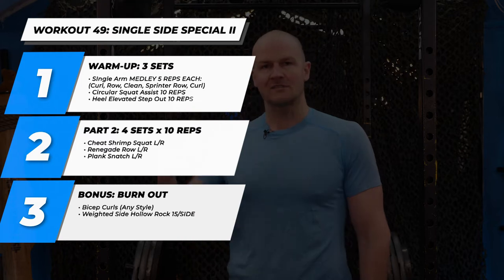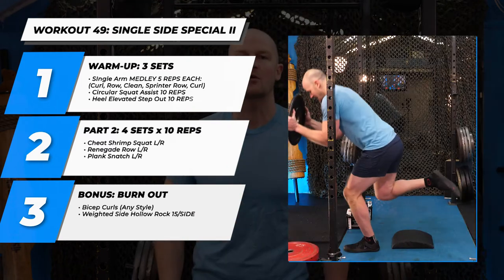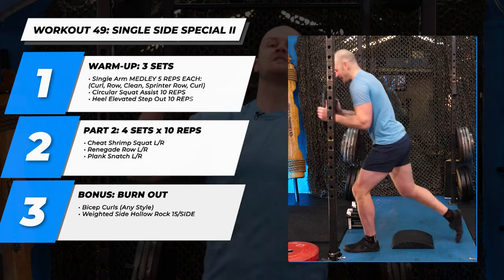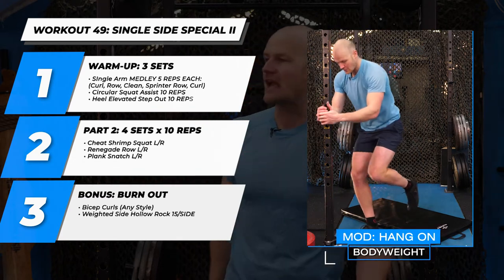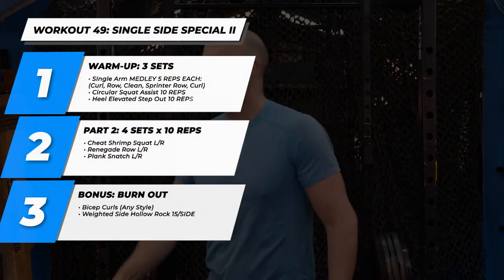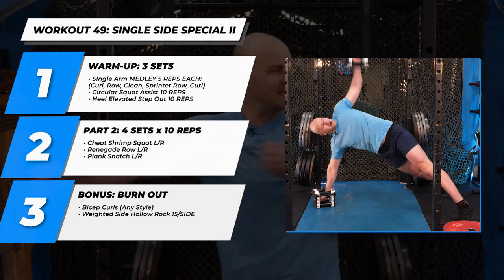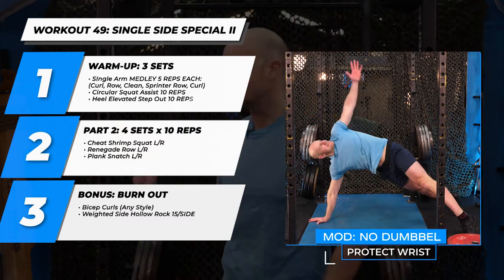Part two, four sets of ten, just like last workout. We have a cheater shrimp squat — we've tried shrimp squat just touching knee, now we go a little heavier, touch knee, and use the toe to push out. Just hang on, make it easier, make it lighter if you can't do the full weight. You do you. After that, a floor row — renegade row, single side row for ten reps, and a side snatch for ten reps before you switch sides.